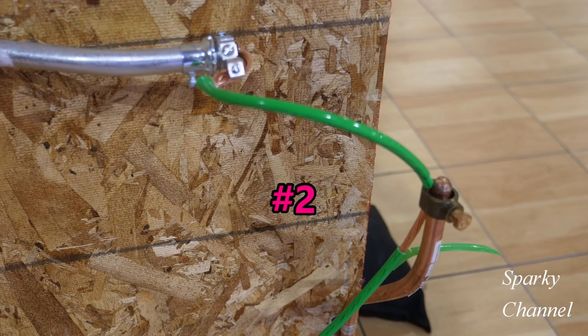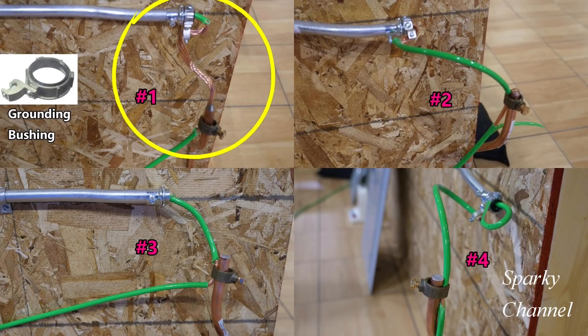Number two is bonded on both ends, there's not an excessive amount of copper wire showing, and overall I think it's the best and most professional job of the four. Let me know in the comments section below which one you thought was the best and why. Thanks — I hope this video was helpful.